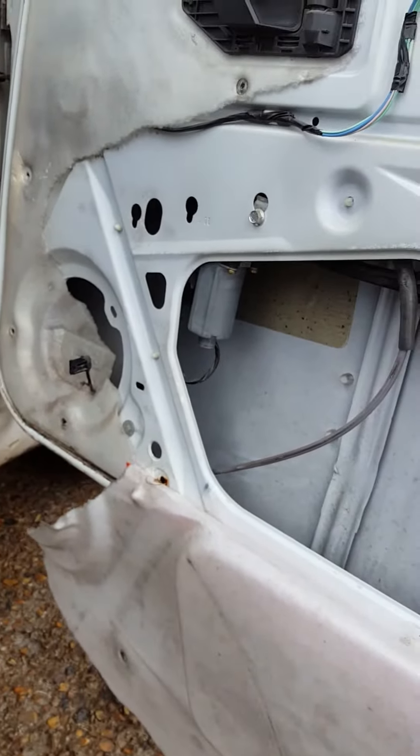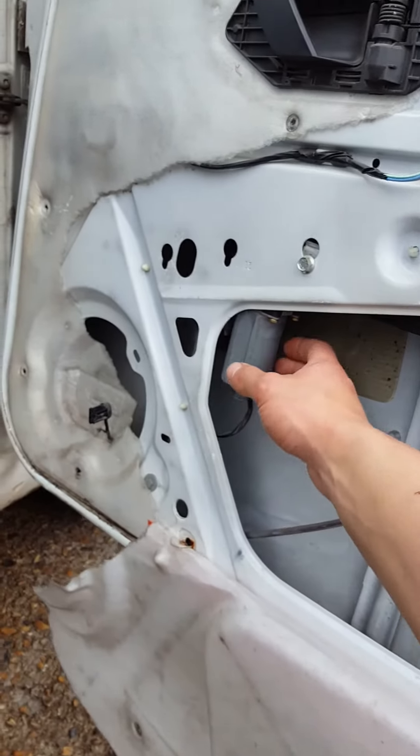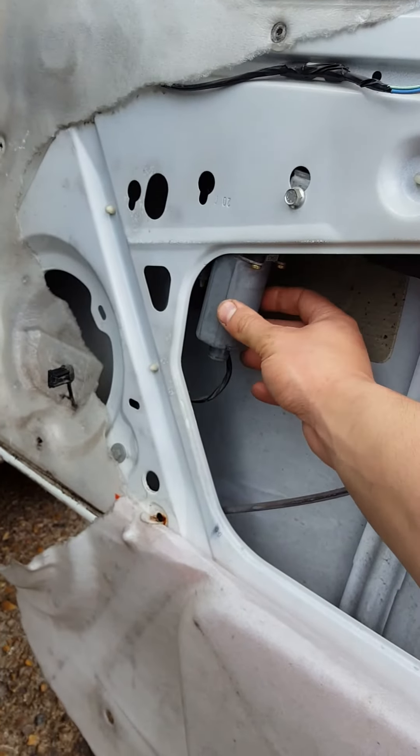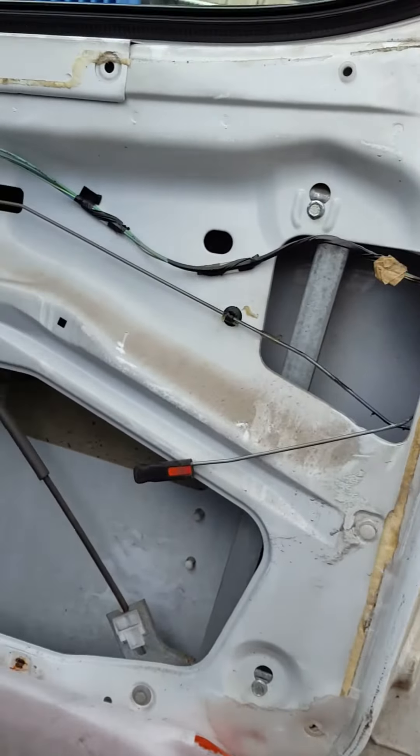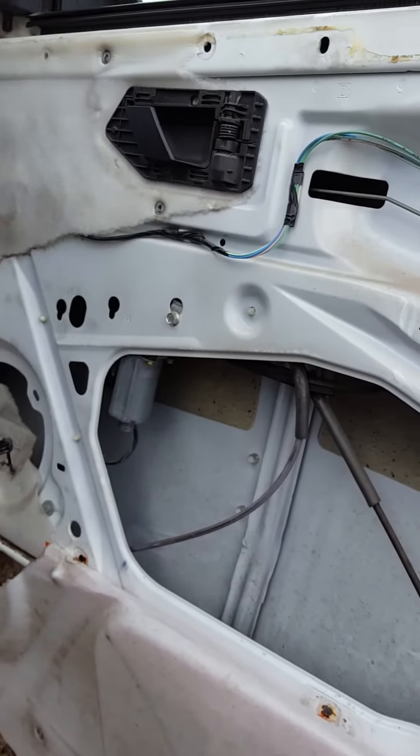In my case I'm only doing the mechanism, not doing the motor, so you can save the motor. Put it on the new mechanism, bolt it all on, and make sure you align the window in there and drop it on.